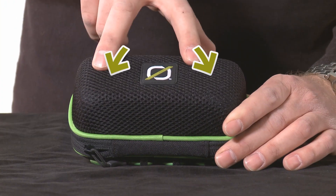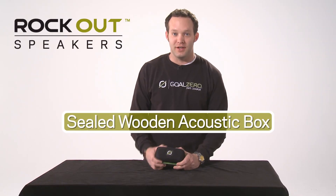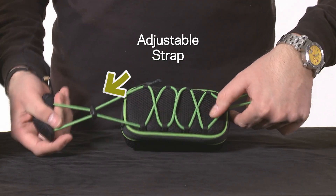The Rockout has two powerful speakers for clear stereo sound. It has a wooden acoustic box so you can easily hear the full range of your music. It also has adjustable straps to make it easy to attach to anything.